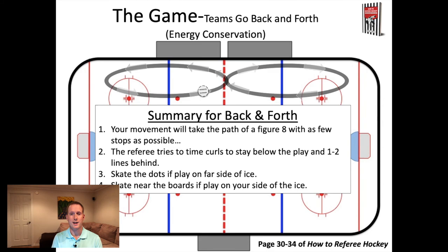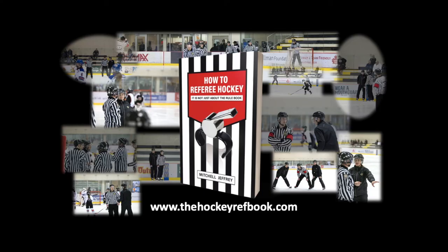When thinking about back-and-forth play, there are four things to keep in mind. Your movement takes the path of a figure eight, minimizing stops as much as possible. The referee curls down below the play and then follows it up the ice. If the play is on the far side of the ice from you, try to skate the dots on your side of the ice. If the puck is on your side of the ice, skate closer to the boards and adjust your figure eight pattern that way. Working on a figure eight with a flow of play gives you better energy conservation and a better ability to keep up with the play and be in the right position to make calls. That's positioning for referees in the three official system.